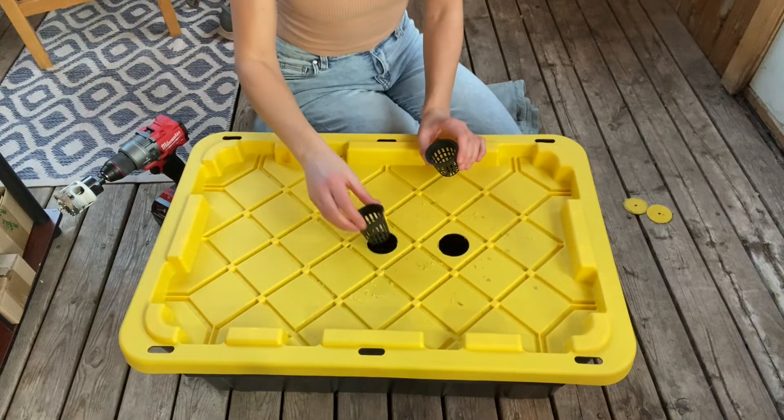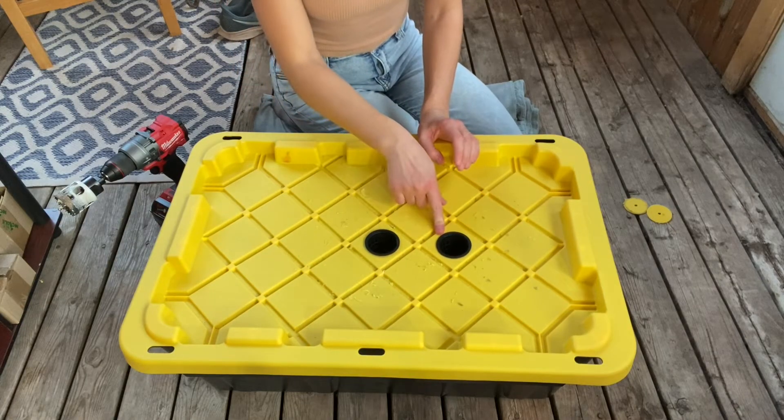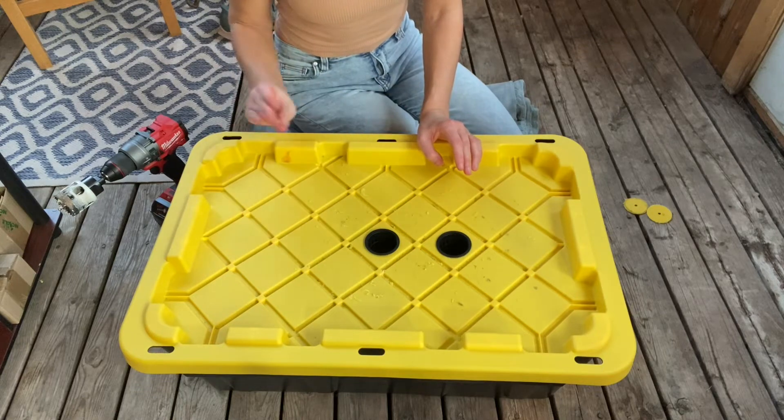After you've drilled a couple of holes, it's always a great idea to test out your net pots and make sure that they're going to fit comfortably in your holes before you spend the time drilling the rest of your lid.